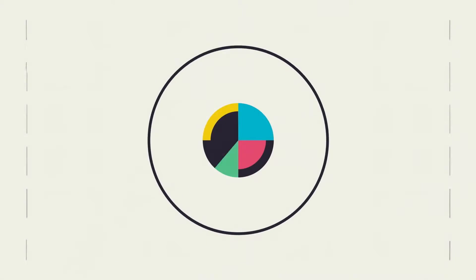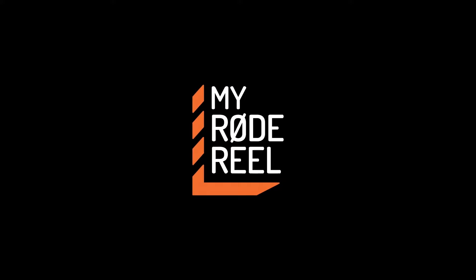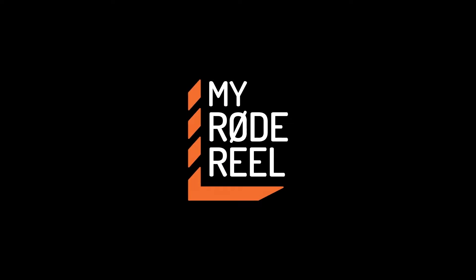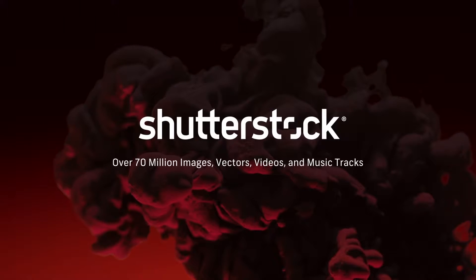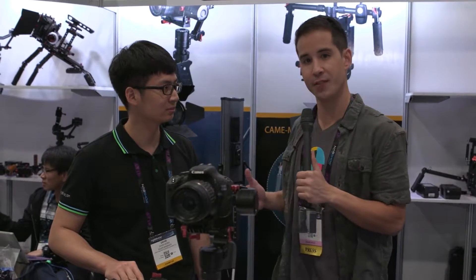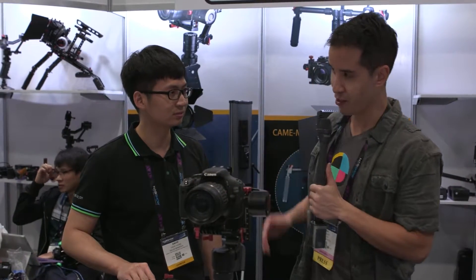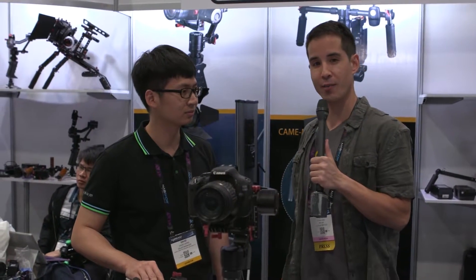No Film School's coverage of NAB is brought to you by Blackmagic Design, amazing solutions for film, post-production, and television. My Road Reel, the world's largest short film competition, is back. Shutterstock, your source for stunning HD and 4K footage plus high-quality music. Hey, what's up? I'm Ryan with No Film School, and we are here with David from CAME TV. We're going to check out their newest gimbals and various other camera support items here at NAB 2016.